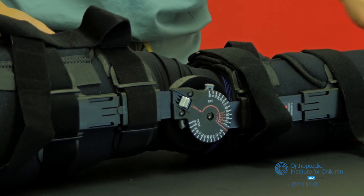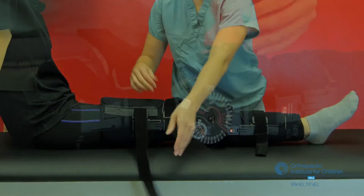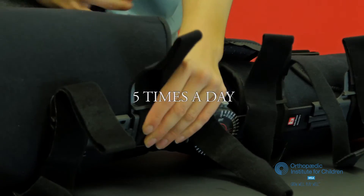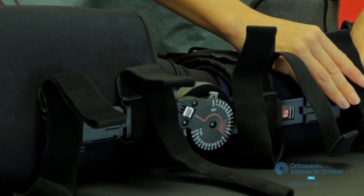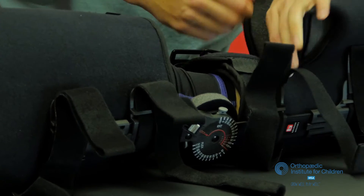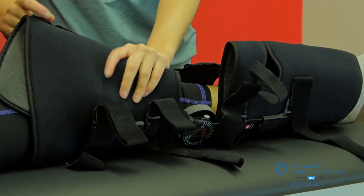This brace should fit nice and snugly, and again any adjustments can be made by yourself or in the office at your follow-up visit. Five times a day you should remove your brace. During this time, for about 20 minutes, you should be practicing the following exercises. As you remove the brace, if it's well fitting, you can go ahead and leave that metal hinged part attached to the foam.